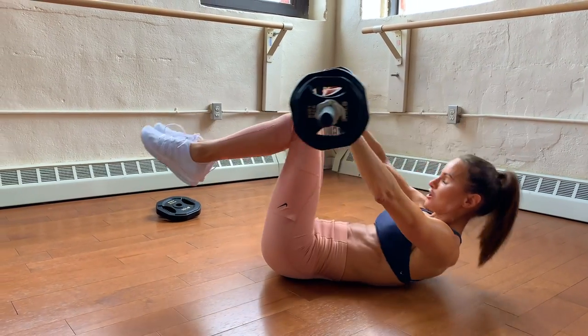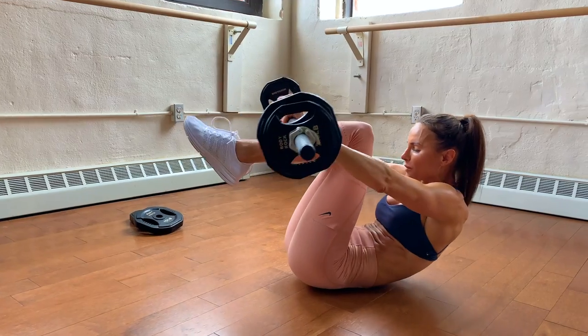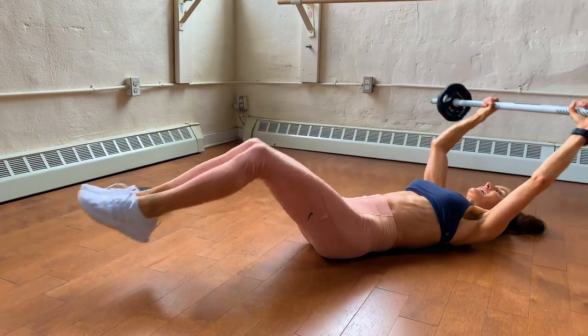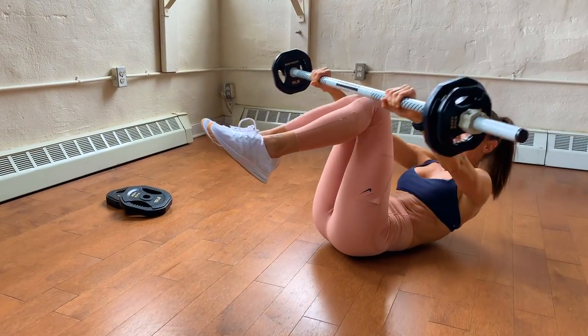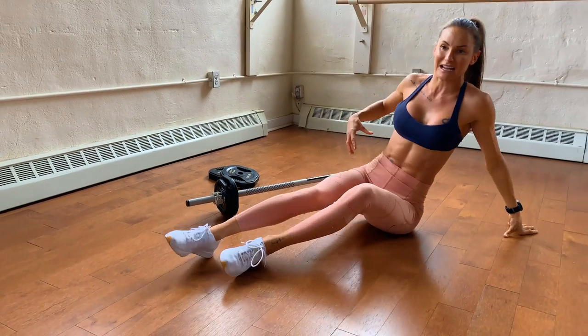The idea is you're going to concertina those abs together in the middle, really pulling them in, and that weight is going to absolutely smash your core. You're going to love it. Then to finish off, we need to add some obliques.